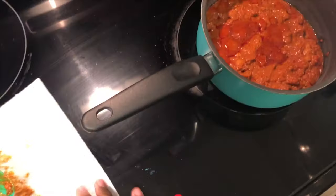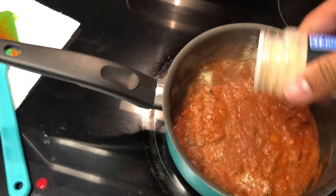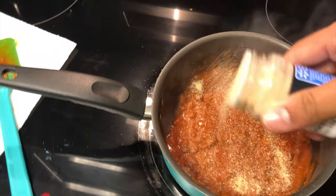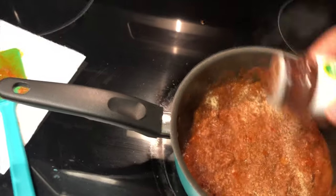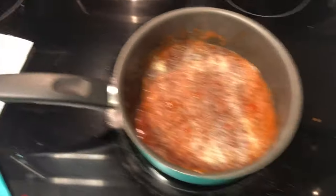Now we have to come over here and check on the chili. Stir it up a bit — season, season, season, get that taste. There we go, now stir that up.